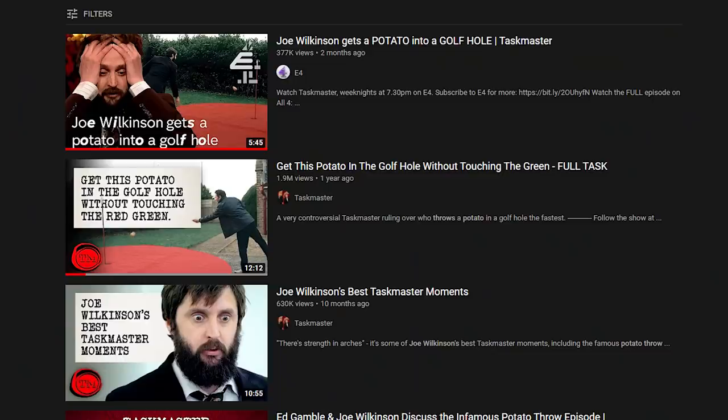I usually make coffee content on this channel, but there is this video that has been living rent-free in my mind for many, many months, and it is the potato throwing task in season 2, episode 1 in Taskmaster.